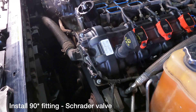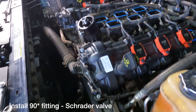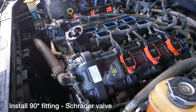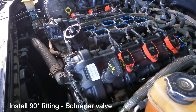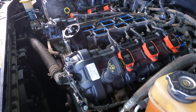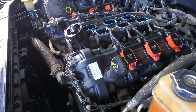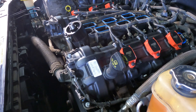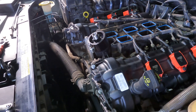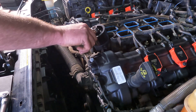The 90-degree fitting doesn't have any Teflon on it at all — it's just plug threads, and you don't need to put Teflon on that one. You don't have to because you can get a lot of torque on it. The aluminum is sacrificial to the steel of the 90-degree fitting, so it should seal in there, but you want it in there nice and tight. If you can get another turn on it, I suggest you do it.